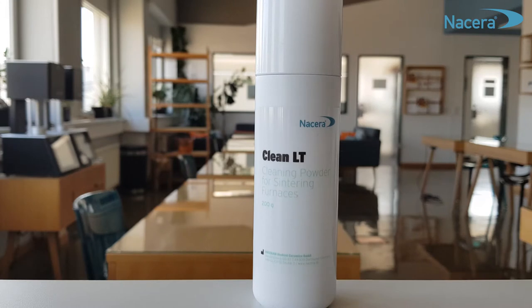Hello and welcome to Dokoram Medical Ceramics in Dortmund. My name is Alexia Gaussmann and I will show you today the correct use of NaceraClean LT Powder.